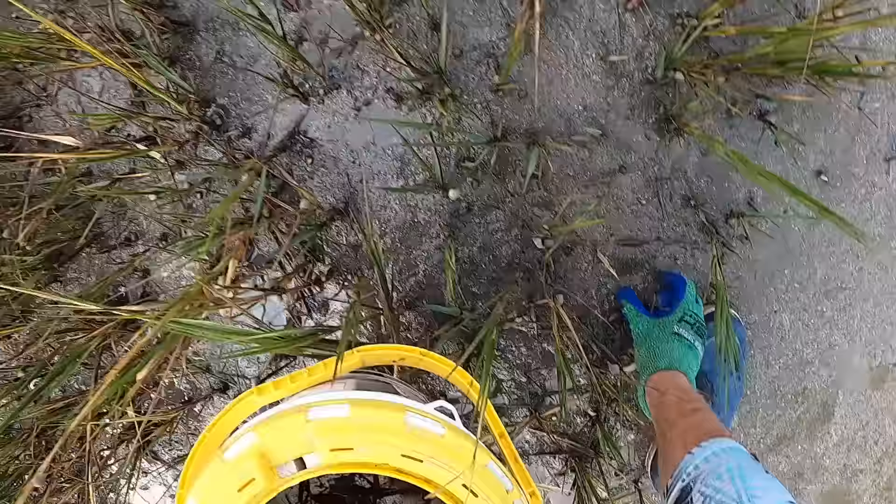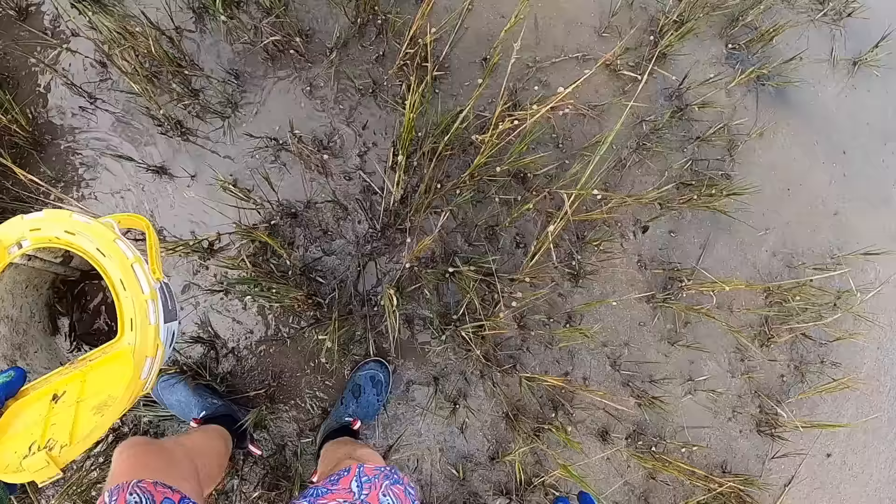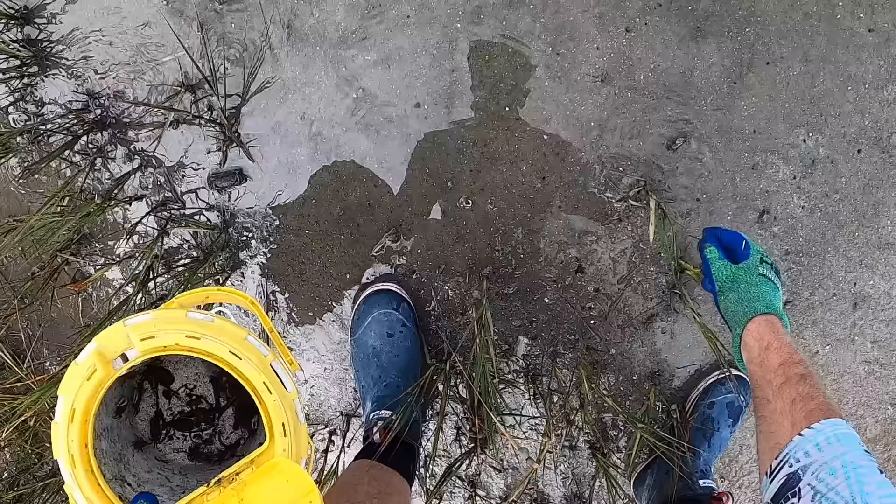I'm just trying to catch some of the bigger ones. Look for those big claws. Look at the sheer amount of them — a lot of babies. I've got one loaded on. This is sheep's head candy right here. The nice thing about this is anything eats a fiddler. Oh, look at that crab — like a big rock crab. I'll take him too. Where'd all these guys go?